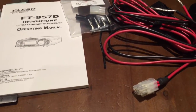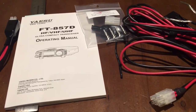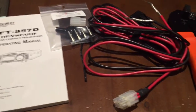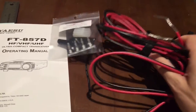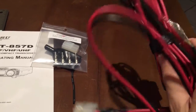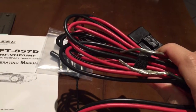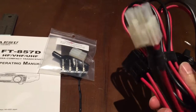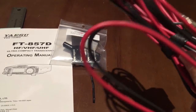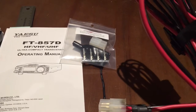In this video I'm going to walk through how to make a battery sense cable for the FT8507D radio. If you have the radio, you've probably noticed it comes with a ginormous cable. I use that when it's operating more as a base station, but I wanted to put together something a little bit more portable for mobile use.